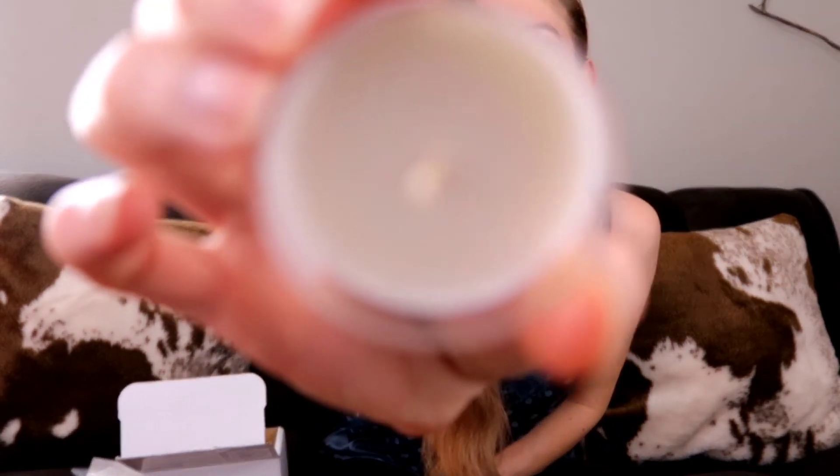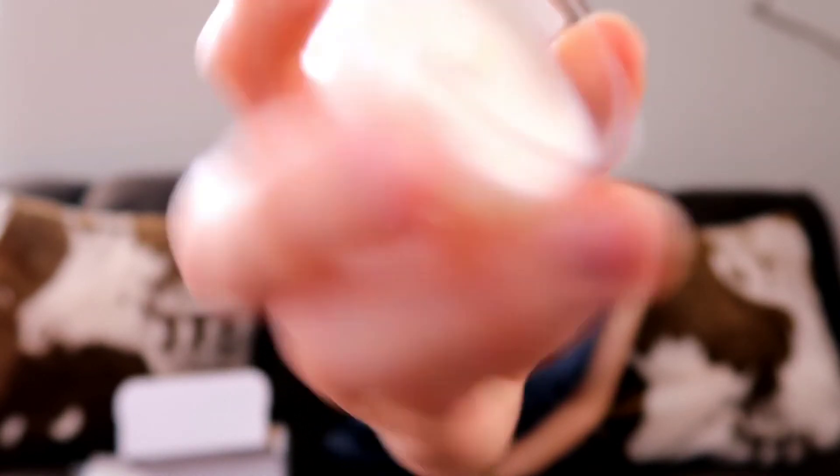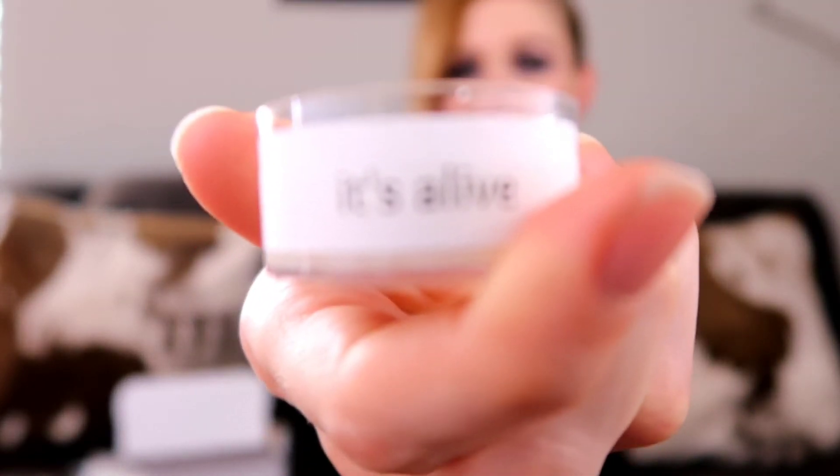The next thing we have is their wax melt sample — they're calling it 'It's Alive.' It's just a little sample size. This actually smells really really good to me; it almost smells like chai tea, to be honest. It smells kind of like the tea that they sent, and it's just a great scent. I will definitely be burning that, maybe even as soon as this week.